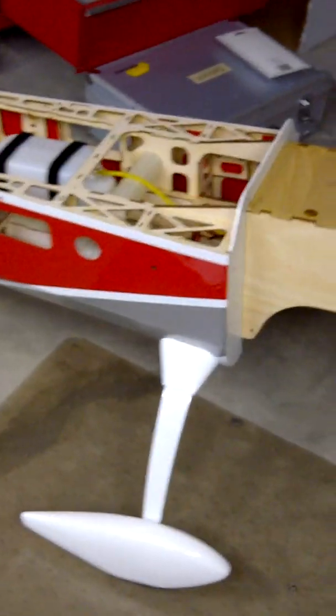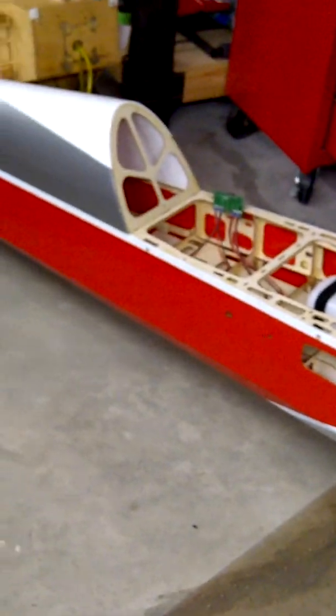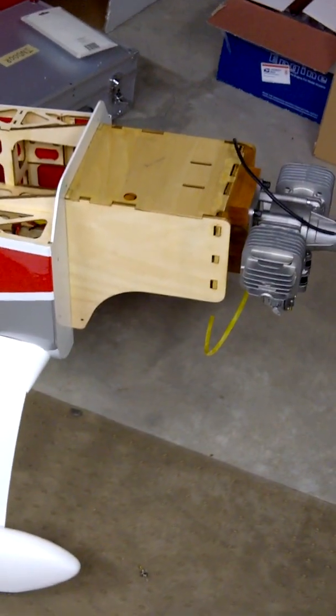Hey there. I'm just putting this video together to show you some new servos that I just got my hands on today. They just arrived from overseas. They're going in this new 35% Hangar 9 Extra 300 that I'm going to fly mostly iMac, but I'll be doing some sport flying and a little 3D with it too.